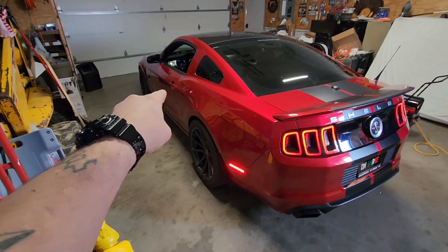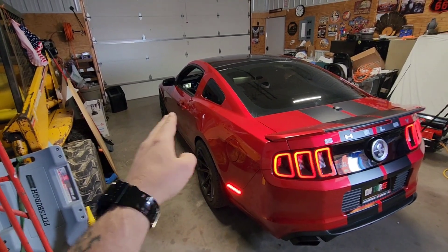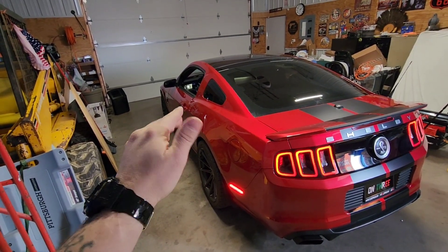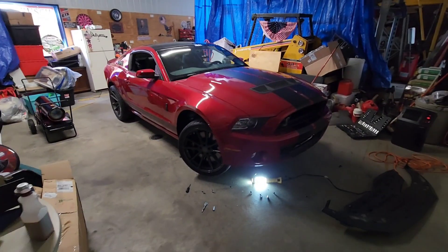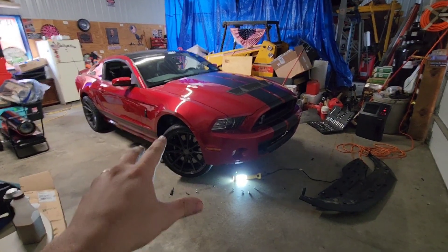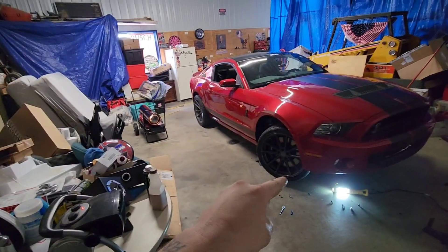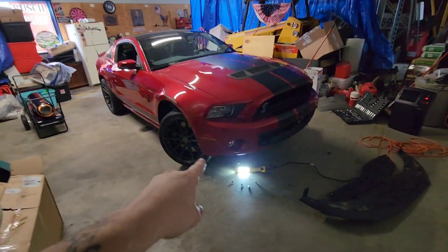Now I just gotta get around to the front, which might be a little more of a pain. I'll probably have to go up underneath the bumper and take some things apart to reach those. All right, it's the next day — I ran into a few things and couldn't finish up. The rears are done, now we're doing the front.